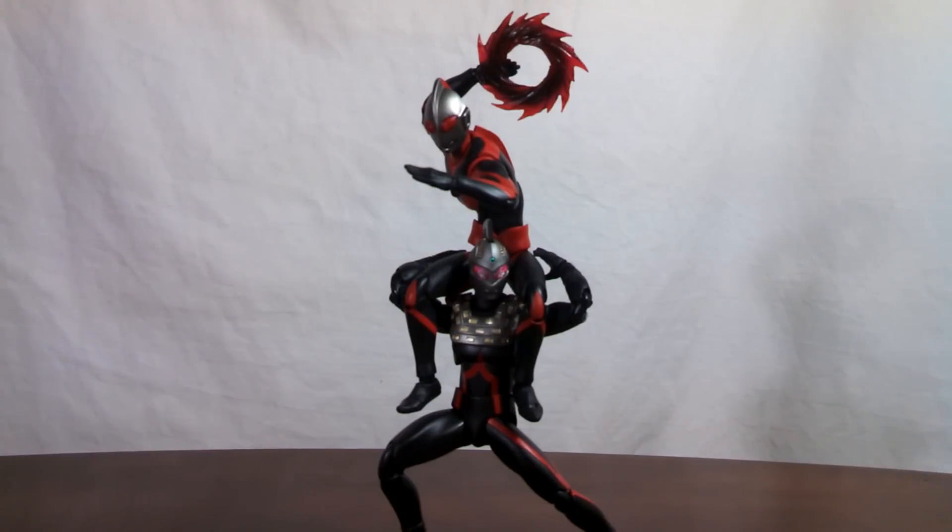So like I said, this set comes with pretty much everything you would need for an Ultraman Dark and an Ultra 7 Dark. There are plenty of option parts to express your creativity and make some awesome scenes with.